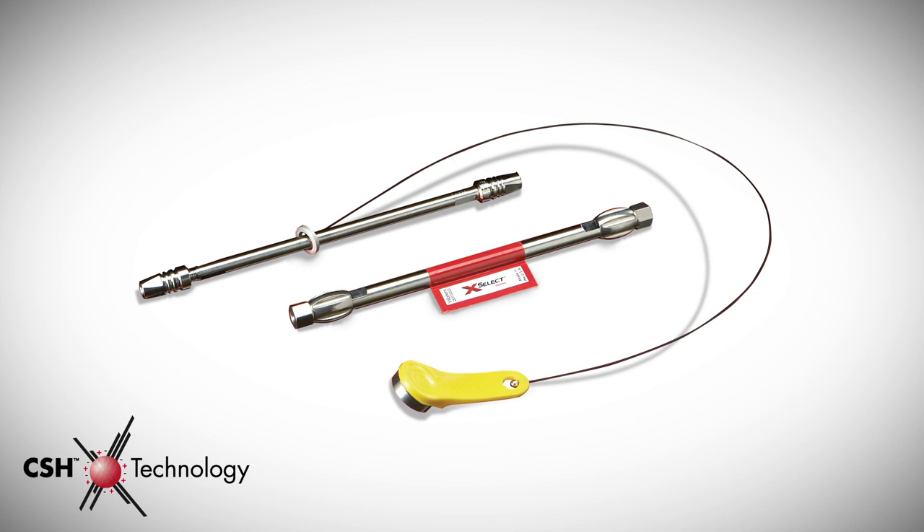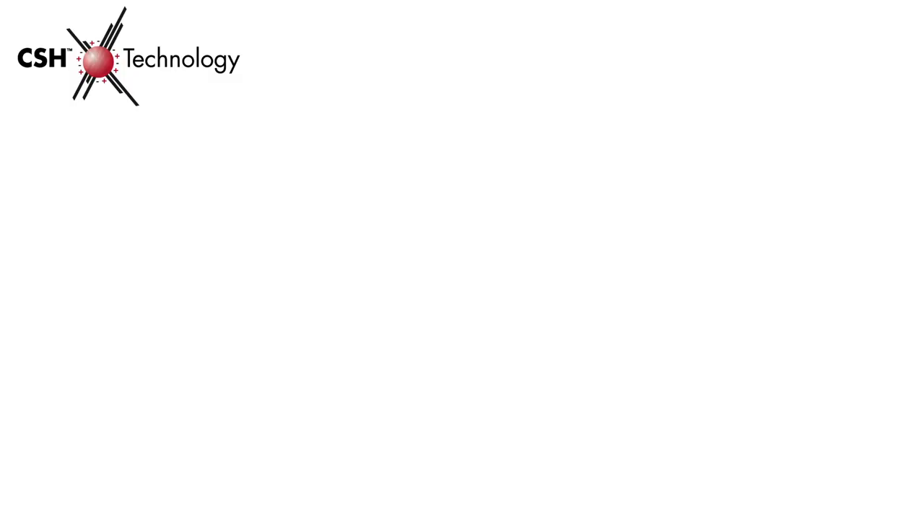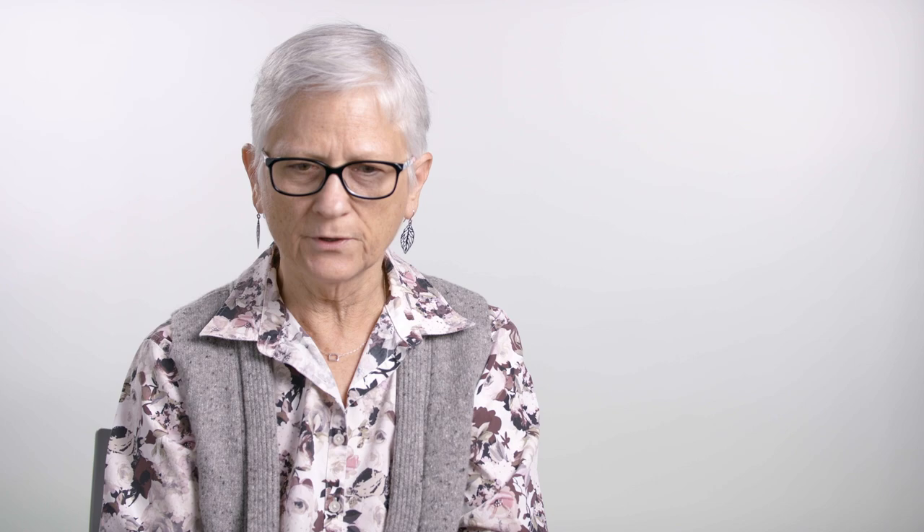If you use CSH, what happens is CSH fixes these problems of peak shape. One of the reasons why you don't have that problem is that CSH introduces a very low level of positive charge, and that positive charge helps to balance the absorption isotherm of basic compounds between anti-Langmuirian and Langmuirian isotherms.